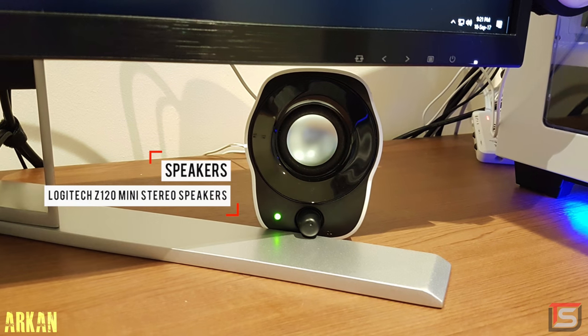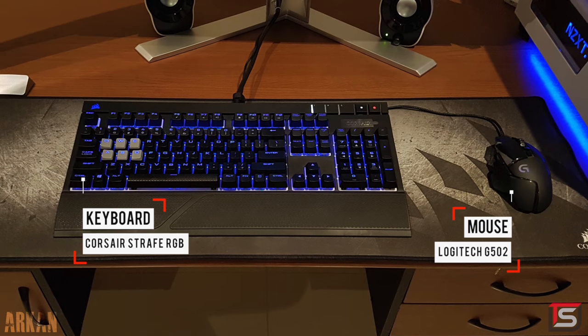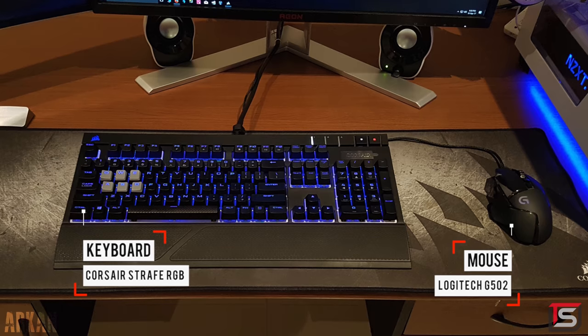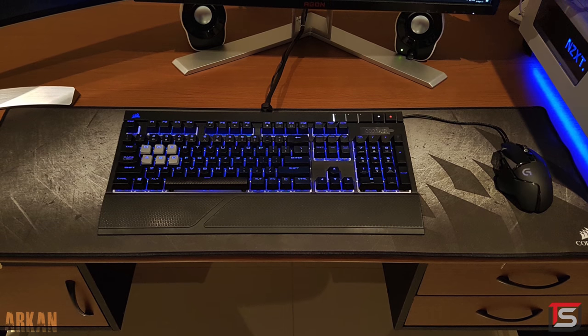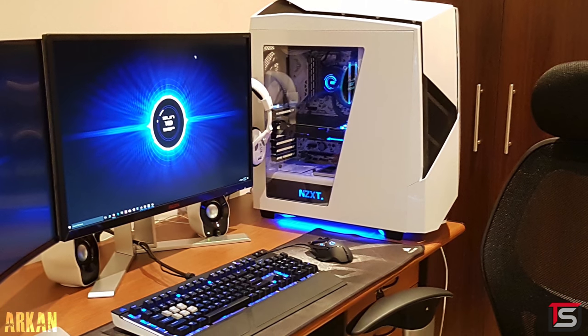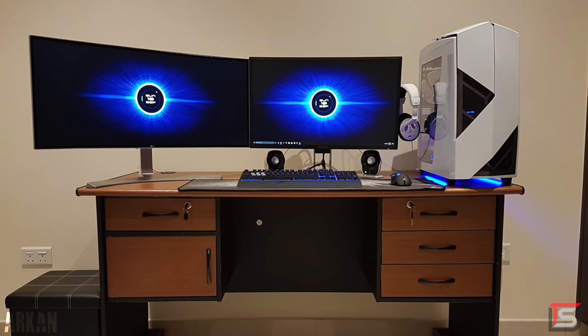That's a much better solution than putting the ultrawide way over on the left side. For audio, he's rocking a pair of Logitech Z120 Mini Stereo Speakers and the Turtle Beach PX22s hanging neatly beside his monitor. I like the way he managed the wires for both the keyboard and mouse — this is the method I always recommend to everyone that doesn't want to drill holes in their desk. The cables behind the desk are also under control thanks to the Signum rack. However, I do recommend using a few Velcro straps for the PC wires so they're grouped closer together. The PC is rocking an overclocked 6700K, 16 gigs of Dominator Platinums, and the ASUS Strix 1080.